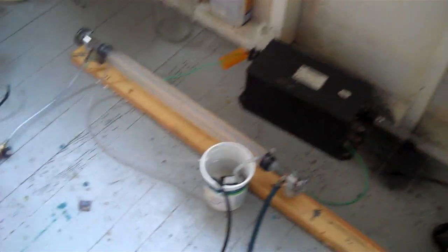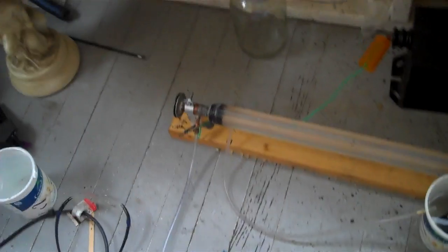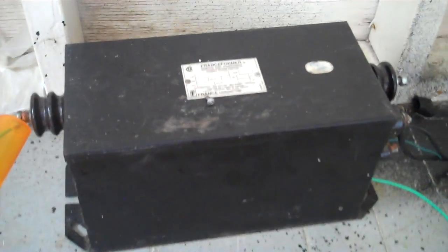I'm going to make a quick video of this laser working, but I just got an email — actually I got it a while back — from Jared Kinsey, who was asking me about what diode you would use to rectify the neon sign transformer.